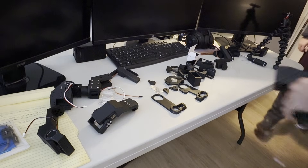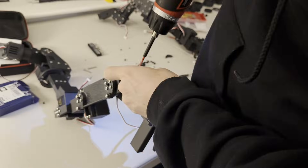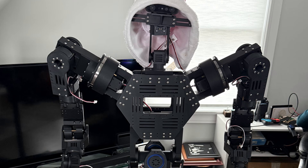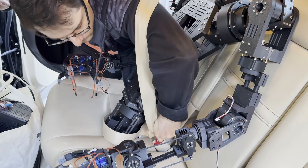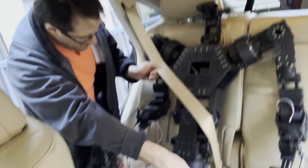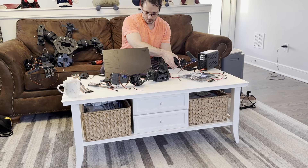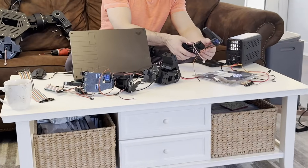I had to pull an all-nighter to finish the controller because we were going to our parents' place for the holidays and wouldn't have access to our 3D printer. The robot came along for the holidays — we strapped him in with a seatbelt, safety first. By the time we got back, he was in a ton of pieces from being broken on the stairs, so we had to reprint a lot of parts.